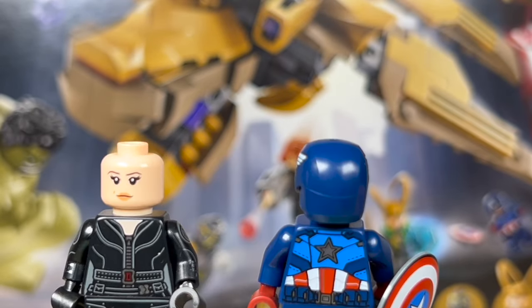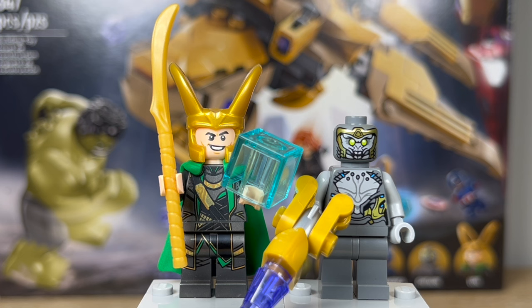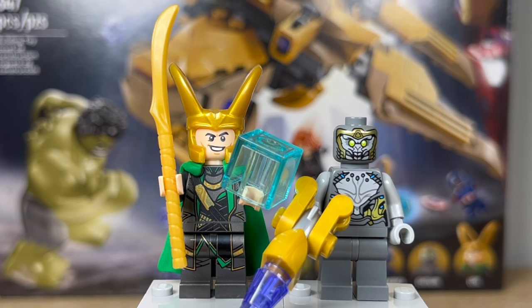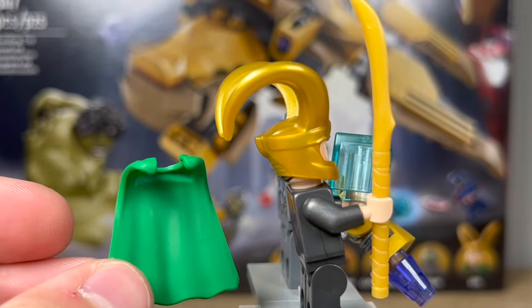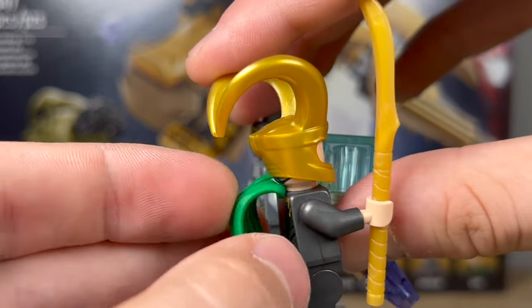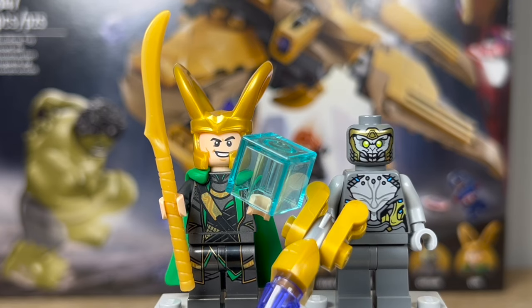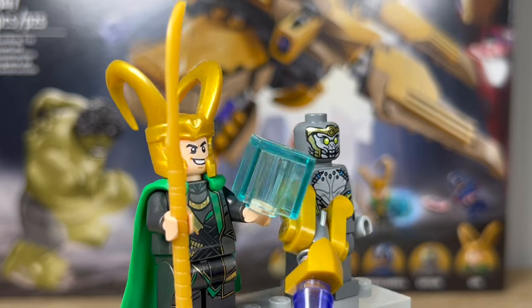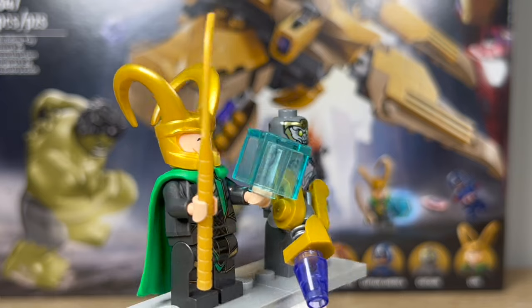For his accessory, Captain America of course comes with his famous shield. Now for the two villains — we have Loki and one of the Chitauri. Technically this is an exclusive version of Loki; the legs, torso, head, and helmet have all come in the Avengers Quinjet and Avengers Tower, but the only exclusive element is the cape. It's the same style rubber cape I talked about in my Thor Ragnarok review — a rubber piece that goes around the neck and overhangs on the other side of the torso to secure it. I do prefer this style cape on Loki rather than on Thor, even though I'm still not crazy about these new capes — I think it looks just a bit better on Loki.